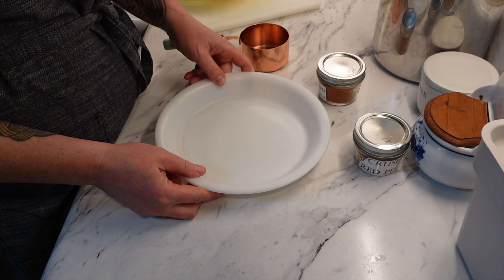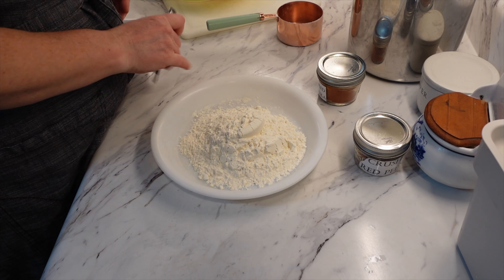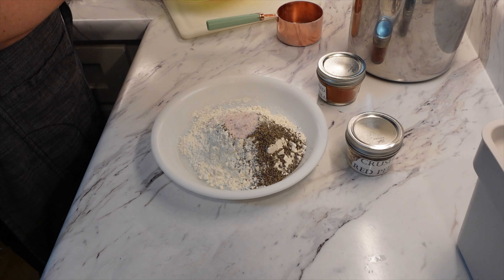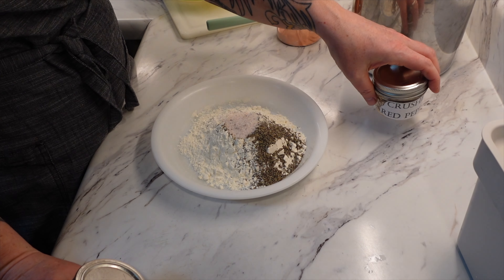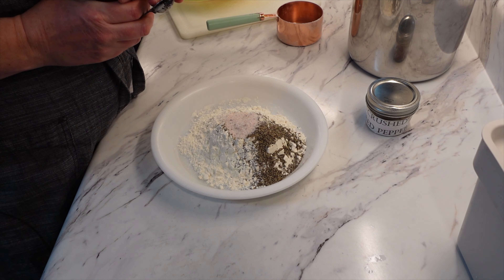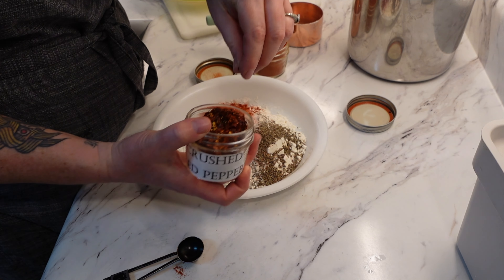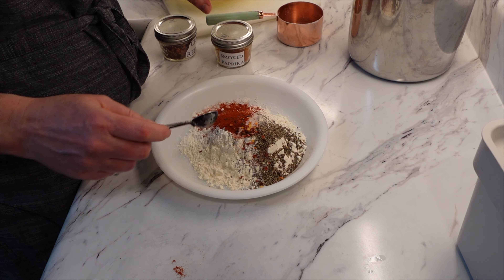To a shallow baking dish — I'm using a pie plate — I'm going to add one cup of all purpose flour, two teaspoons of ground black pepper, one and a half teaspoons of salt, and then three fourths teaspoon of ground red pepper. At first when I read it, I thought it meant crushed red pepper flakes, but then I thought maybe it's talking about paprika because paprika is a ground red pepper. So what I'm going to do is put a teaspoon of smoked paprika in this, and then also just a couple touches of crushed red pepper for a little bit of heat. If you've watched any of my recipes, I do go off of it a little bit. So we're going to get this mixed together.